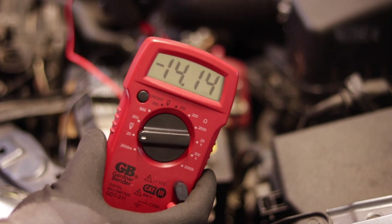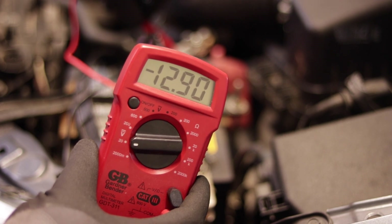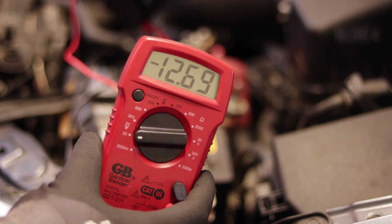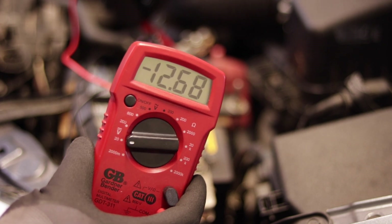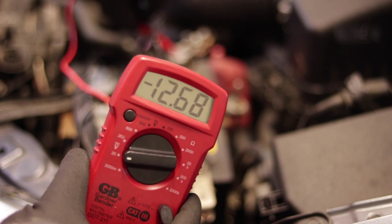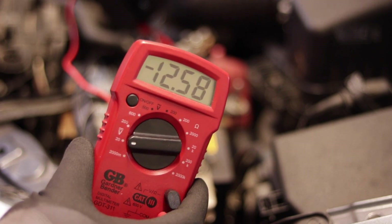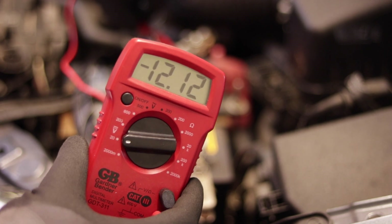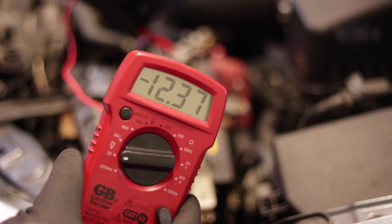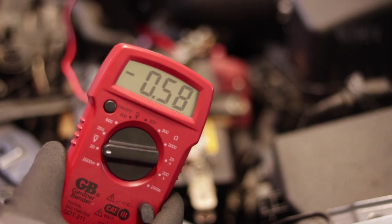That's the running voltage of what the car should be at. Then she's going to turn the car off and it should drop back down and stay. If it drops back down and continues to go lower and lower, then you know you have a bad battery. As you can see — 12.6. Perfect. This battery is good, and the alternator is good because we saw it go back up. It drops to 11 and then goes right back up because the alternator kicks in. She shuts the car off and it dropped down to 12.3, but it's going back up. That's how you test your battery and alternator.